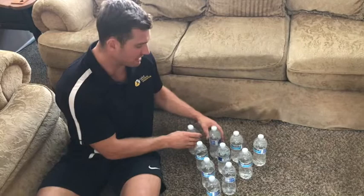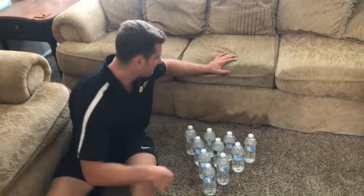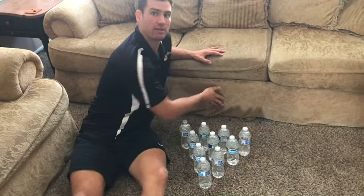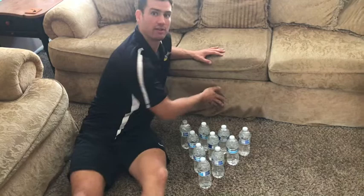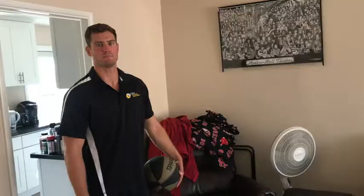If you do not have ten, you can also play with six by simply removing the back row — you still have a triangle to knock down the bottles. I have this set up right in front of my couch so that once I miss or hit the pins, the ball will gently hit the couch and I can pick it up, reset the pins, and bowl again.